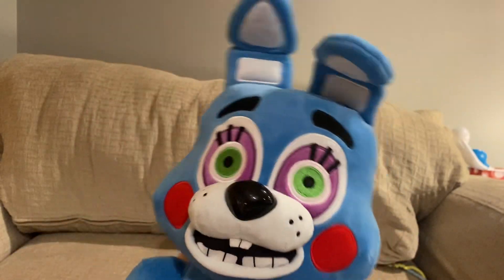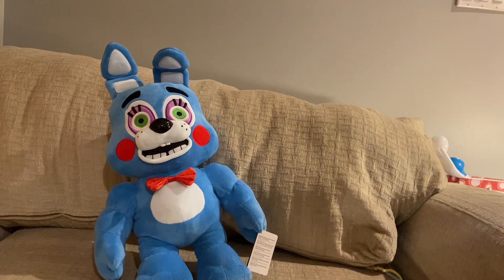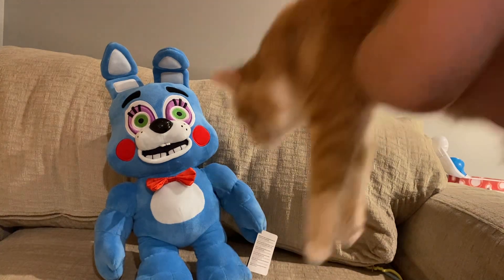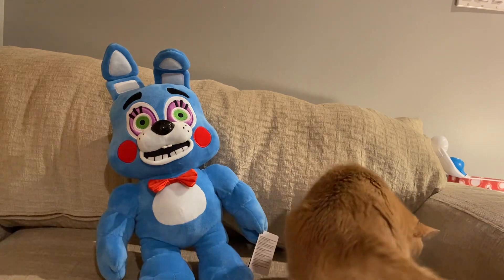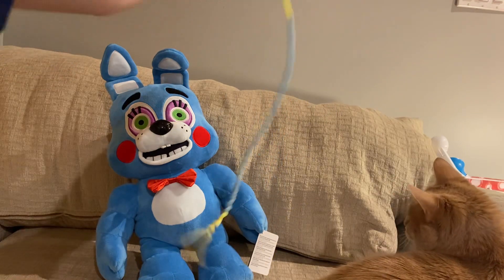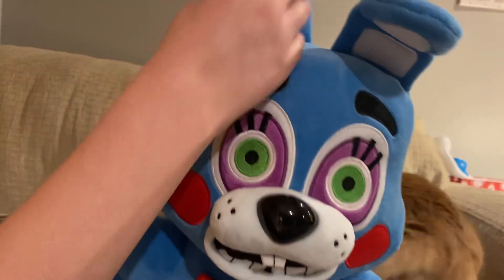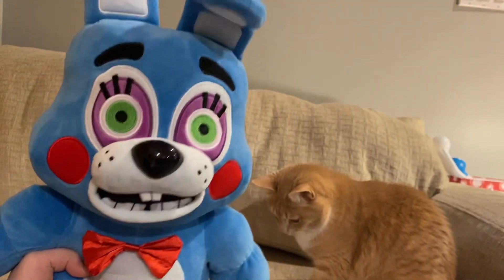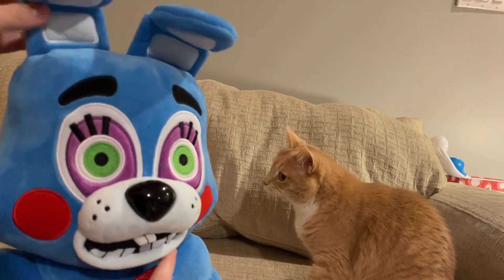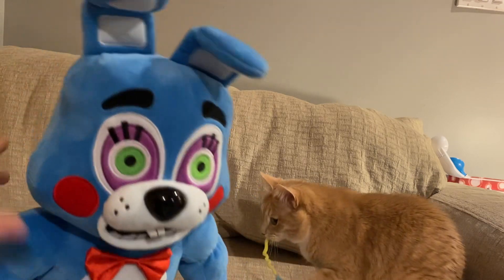The ears are actually really nice — they're sewn down so they don't stick up. It's like how they did with Chocolate Bonnie, and I think it looks really nice. My kitty wants to review Toy Bonnie with us! The ears are sewn down so they stay flat rather than sticking up.